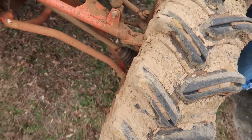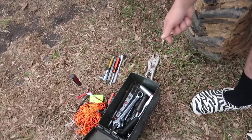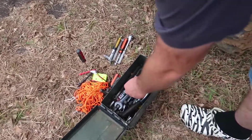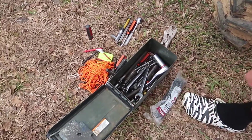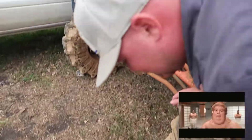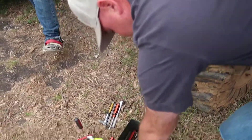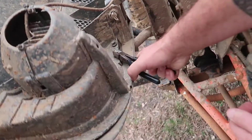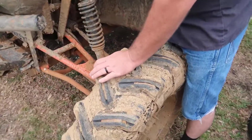It'd probably be easier with pliers. What we're trying to do is fight these little plastic Christmas trees. Sorry, I just cussed. We're bleeping the f-bombs and really bad words; some of the lower ones will be all right. So we're trying to get this ready for the winter build.